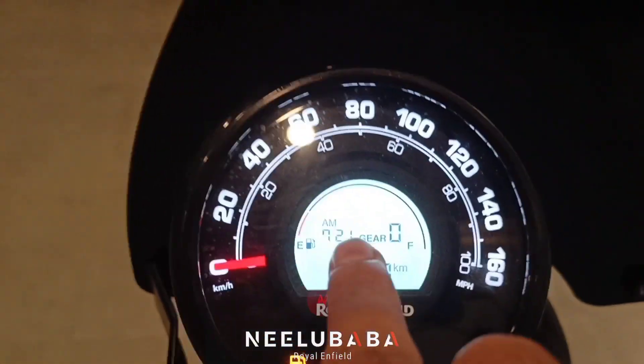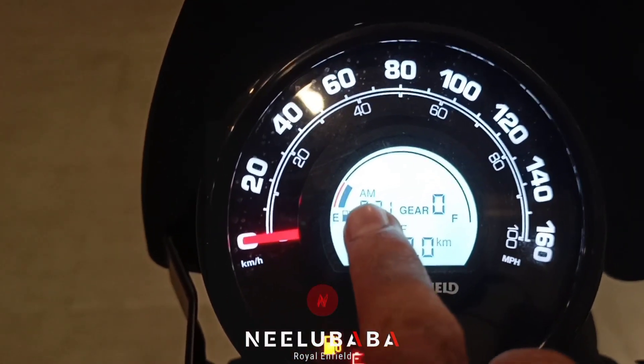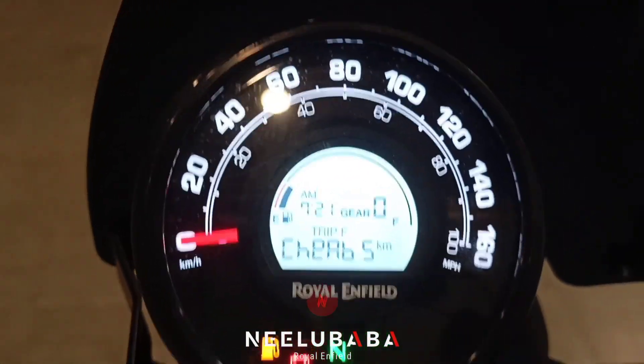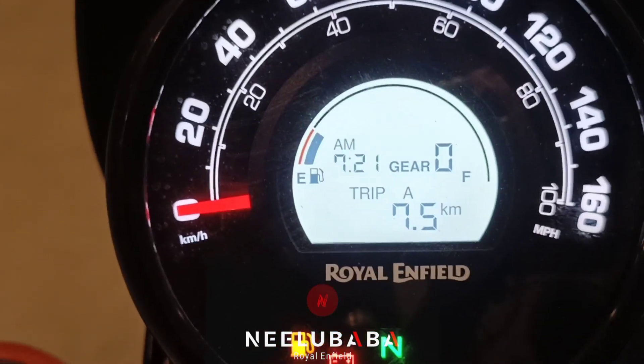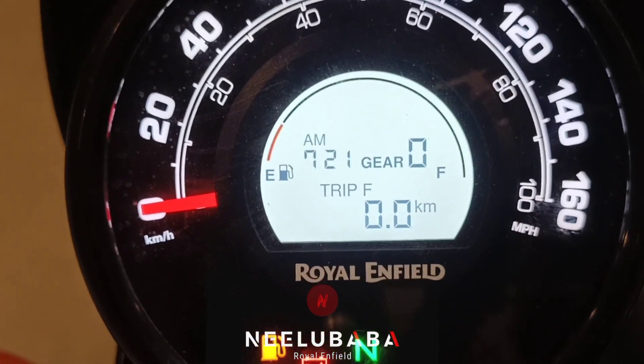You can see the instrument cluster here. You can see it shows 17 and you can see the fuel gauge. You can see the kilometer reading and this is the trip meter. I have given the button here and you can see trip F, trip A, and trip B.